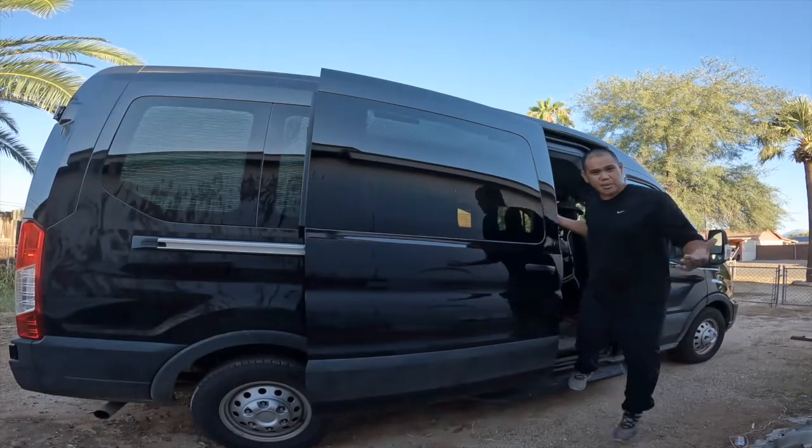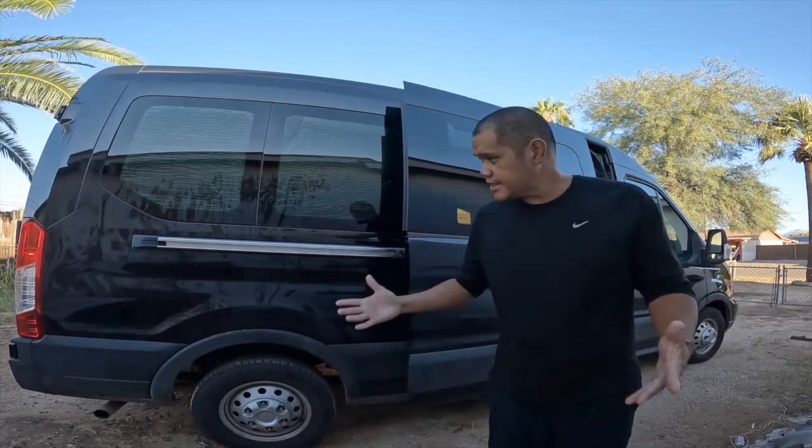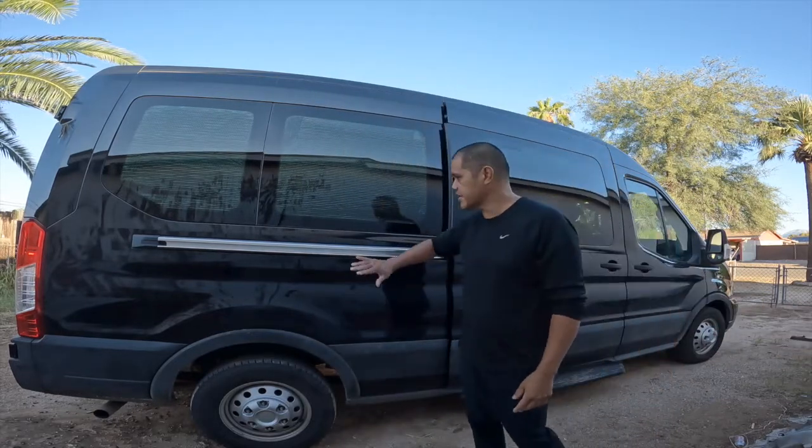Hey, do you have carpet in your Ford Transit passenger van? You want to change it out for vinyl? Watch this video and I'll show you how I did mine. Yo, what's up everybody? You ready for another van build video? Today we're going to put some flooring inside the Transit van.